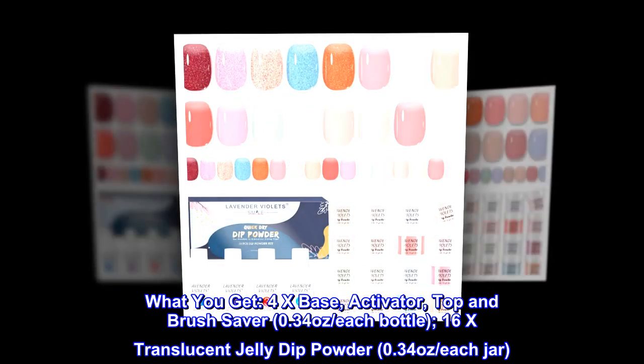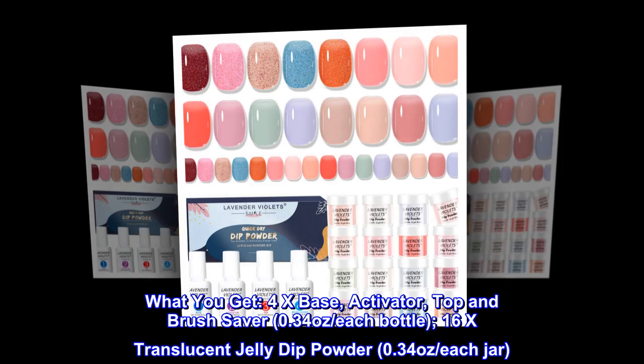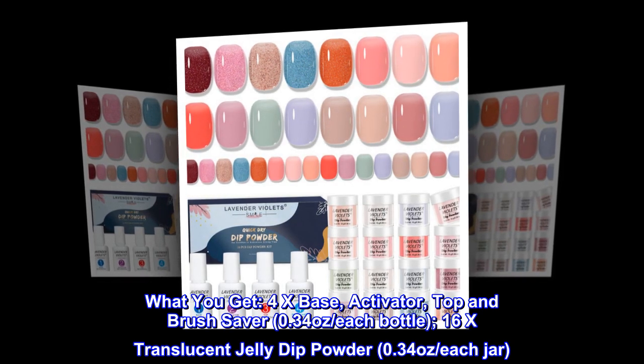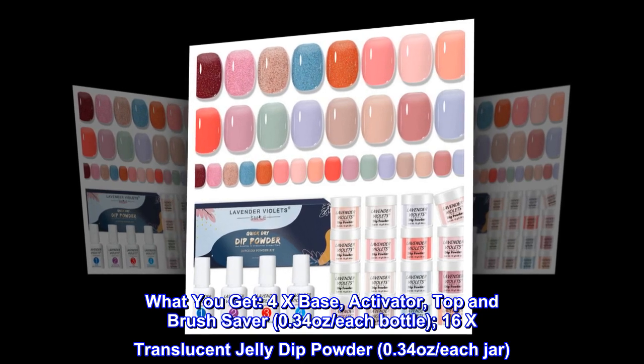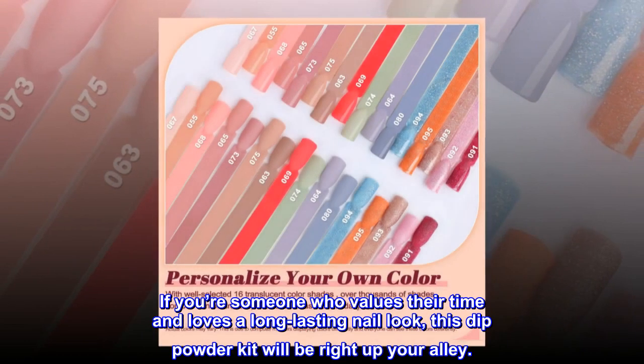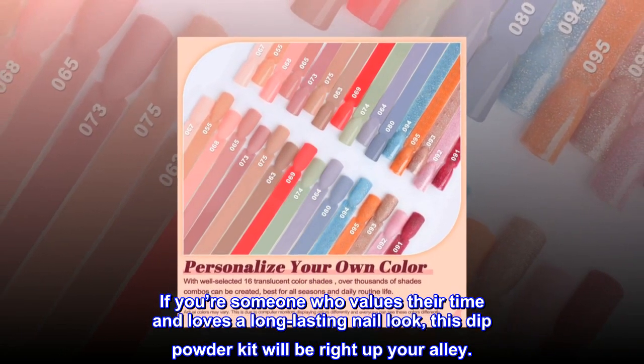What you get: 4x base activator top and brush saver, 0.34 ounces each bottle; 16x translucent jelly dip powder, 0.34 ounces each jar. If you're someone who values their time and loves a long-lasting nail look, this dip powder kit will be right up your alley.